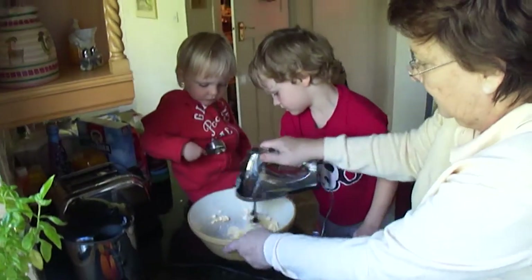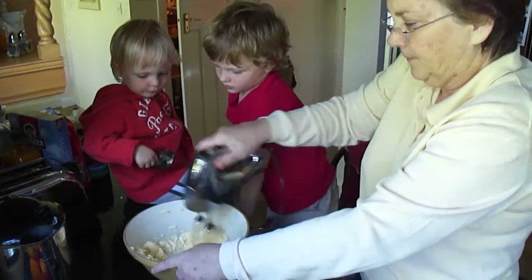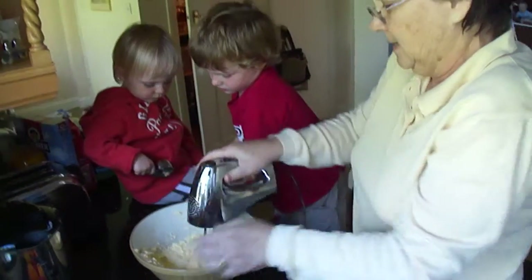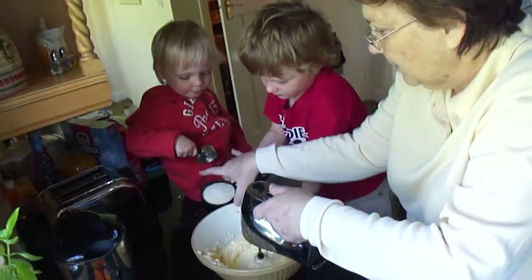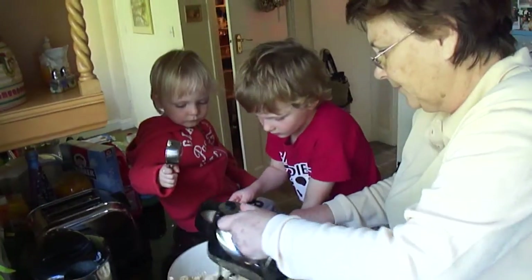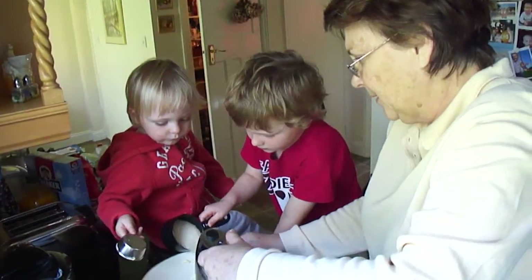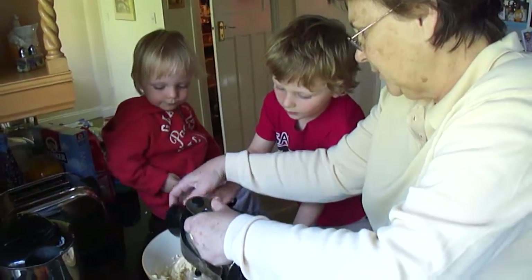Grandma does this. See? You mix it up. Then you pour a little bit of the sugar — a little bit. That's good. And then a little bit more. Hold it over the bowl so that you can spill it.